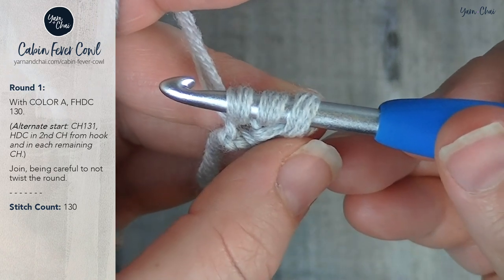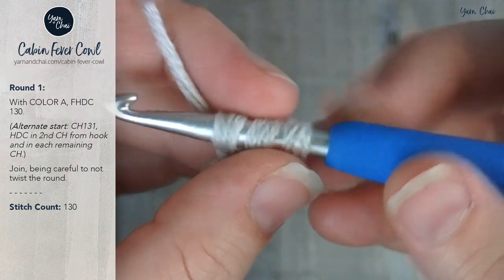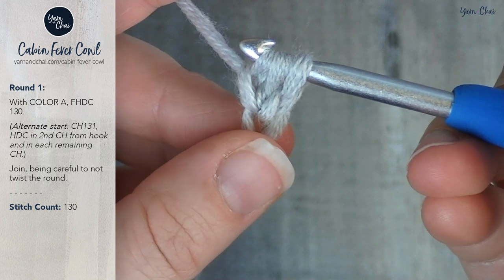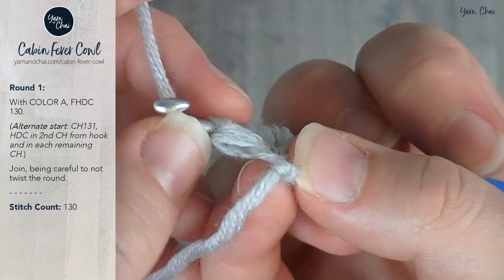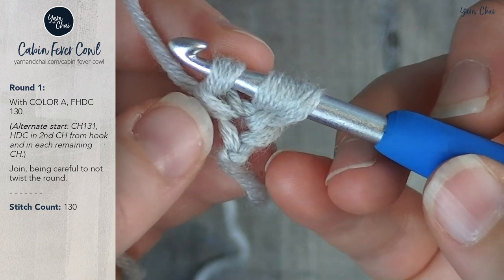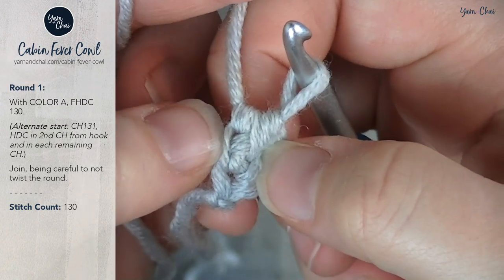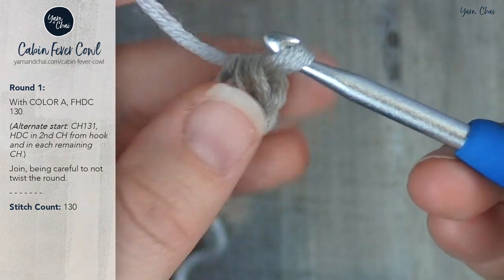You now have three loops on your hook. This next step is what makes the foundation half double crochet possible, so I want you to keep your eye on the set of loops that we are about to create. What you're going to do is yarn over and pull through just the first set of loops. We just created this right here, which has two loops — it looks just like the top of a regular stitch, just maybe pulled a little bit tighter. Keep your eye on that. Now I'm going to yarn over and pull through all three loops, just like I would for a normal half double crochet. That loop I told you to watch is right here, and that's where we're going to insert our hook for the next stitch.